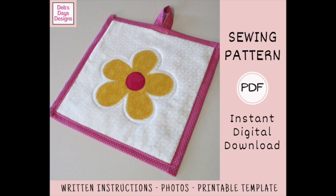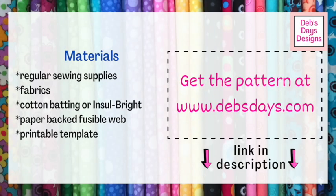Alright, let's get this project started. Along with your regular sewing supplies, for this project you'll need fabric for the front, for the back, and for the appliqué, fabric for an optional hanging loop, cotton batting or Insul-Bright, a paper-backed fusible web like Heat and Bond, and don't forget the printable templates.